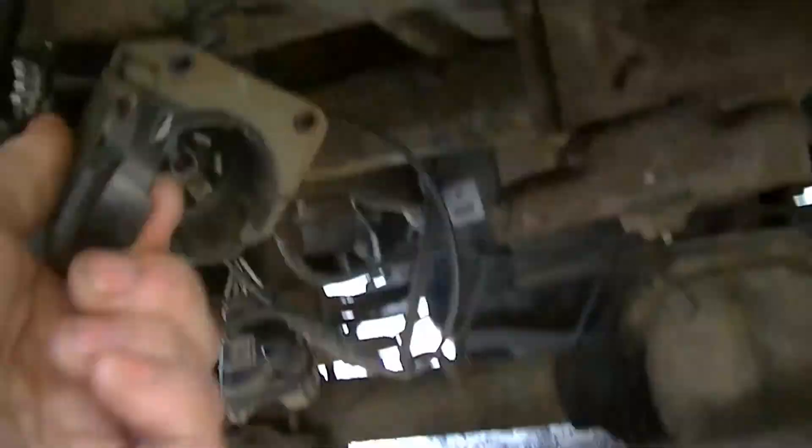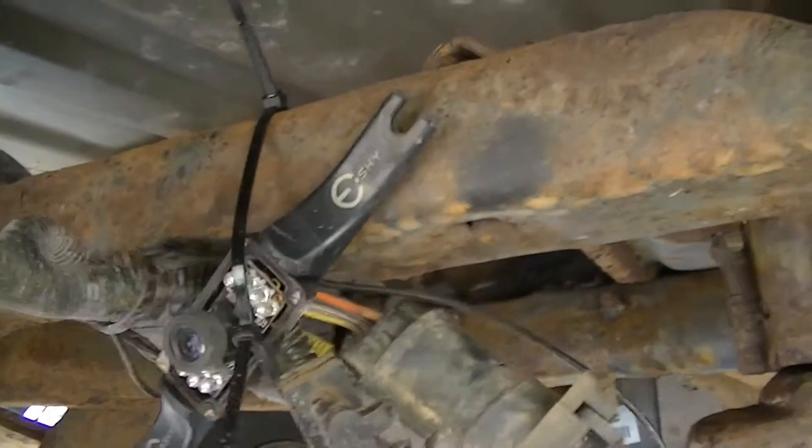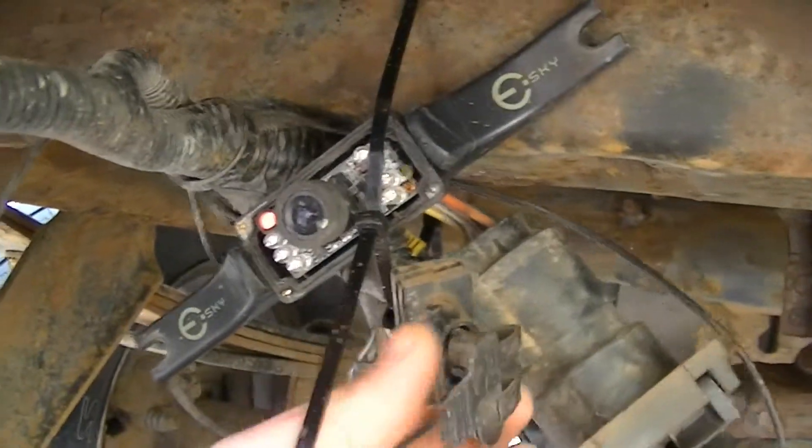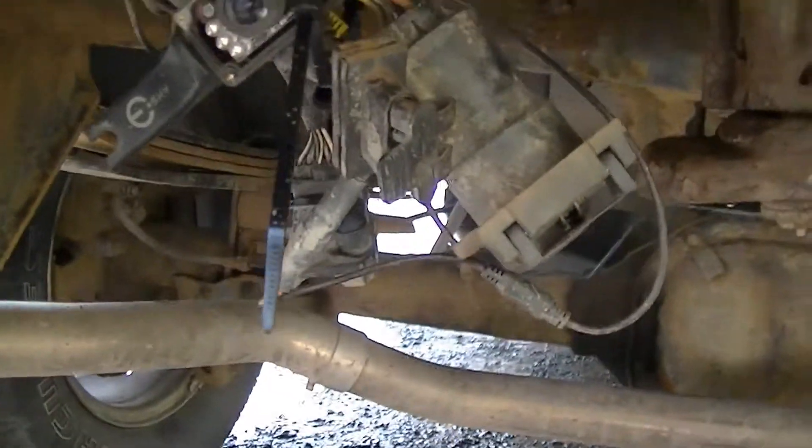Here's my 7-point trailer hitch connector. Here's the 4-port one, which I never use. I hate these connectors — I'd much rather have the 7-pin connectors.